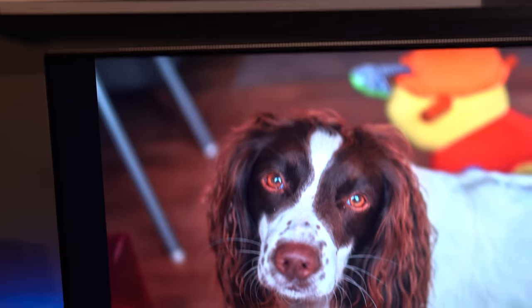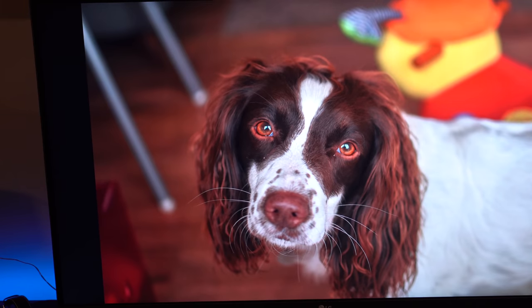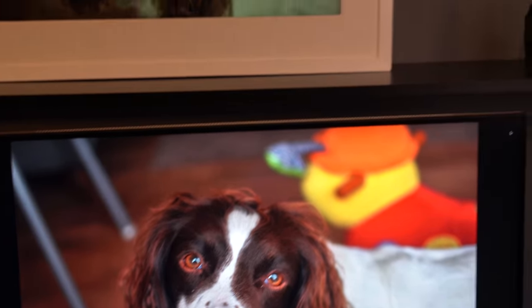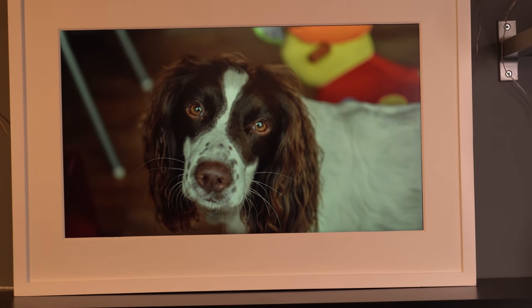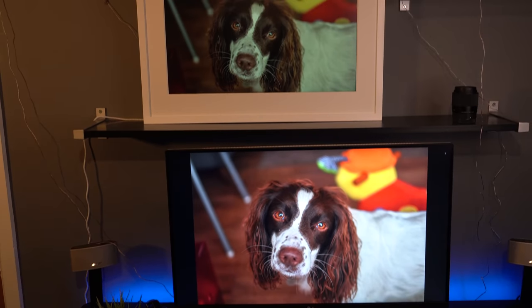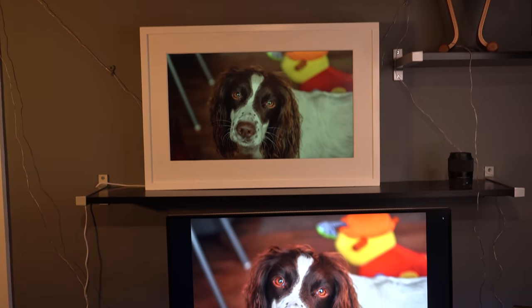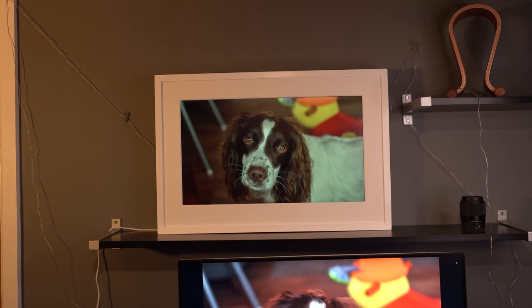Now this is the same picture of my dog, but on a computer screen. There is a massive, massive difference. Because the picture you're looking at above is actually a digital canvas — an incredible piece of technology that will display almost anything, but makes it look like it's been printed. And this goes the same for actual paintings as well. Let's take a closer look.